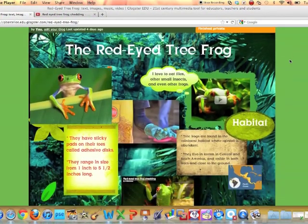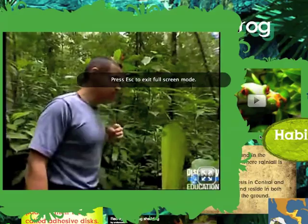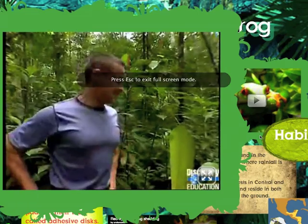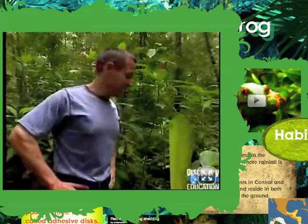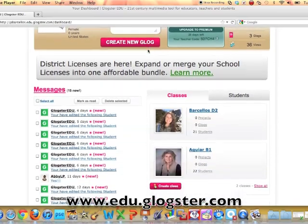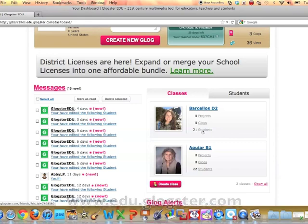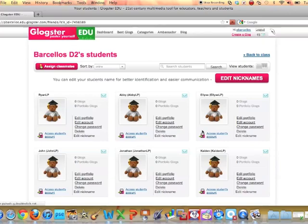A Glog is an online poster board that allows you to use graphics, text boxes, audio, and videos to present information. You can go to www.edu.glogster.com and take a tour of the website and find out more information about how to sign up. It is a creative and fun way for students to demonstrate what they have learned.